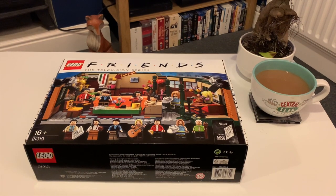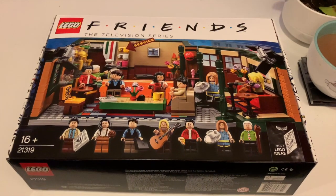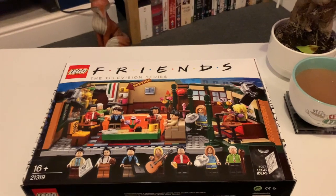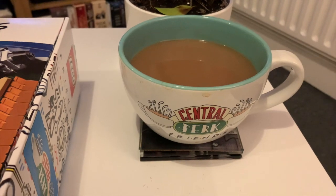Hello everyone, welcome back to Charlie's London's channel. I got this set for Christmas, the Lego Friends set, and I've decided I'm going to put it together. I've got my trusted Central Perk mug and I've made myself a good old fashioned British cup of tea.